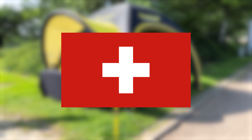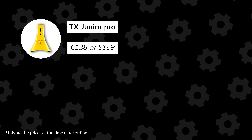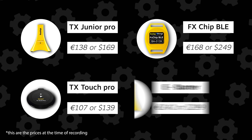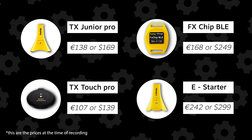Freelap is a Swiss company that sells timing systems and accessories for different sports like skiing, mountain biking, and track and field sprinting. For this video we'll only be focusing on their track and field sprinting devices. The main Freelap products are the TX Junior Pro cones and FX Chip BLEs. In addition, you can use the TX Touch Pro or the new E-Starter cone for a more accurate start, and if you really want to go all out you can even get the LED display to view your times.